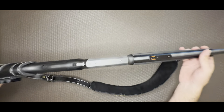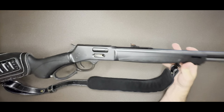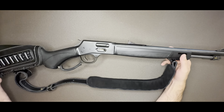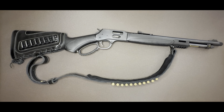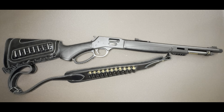I was considering this one and a couple other models, but I did like the all blacked-out look. This actually came out before some of the new Ruger Marlins were coming out, which looked pretty sick too, but I kind of like the idea of having something in .357 — it's an easier-to-find round and cheaper.